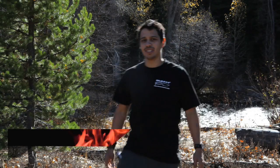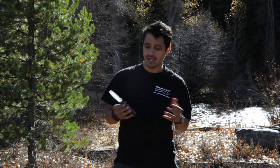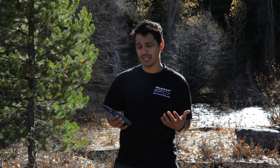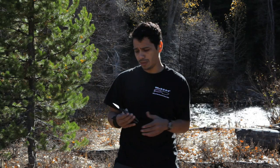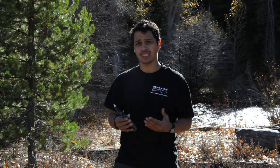Hey guys, what's up? This is Reza with DPX Gear. I'm in beautiful central Idaho right now and I'm bringing you the Hess Folder 2.0. This knife was designed by Robert Young-Pelton, manufactured in Italy by Lion Steel, and it was basically designed with the toughest environments in mind. This knife has a lot of features and today I'm going to show you those features and how to use them. Stay tuned.